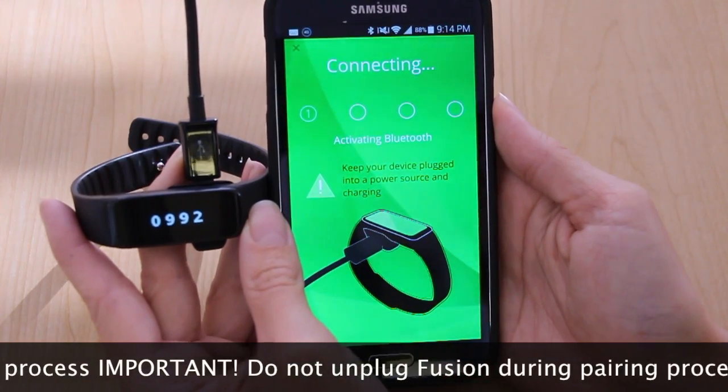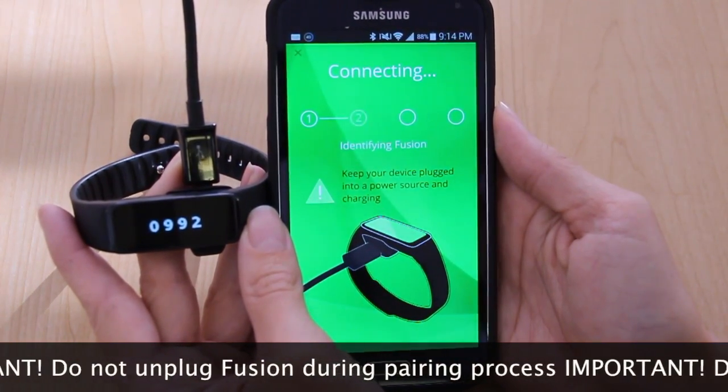Now remember to keep your device plugged in, charging, and as close to your phone as possible for this part.